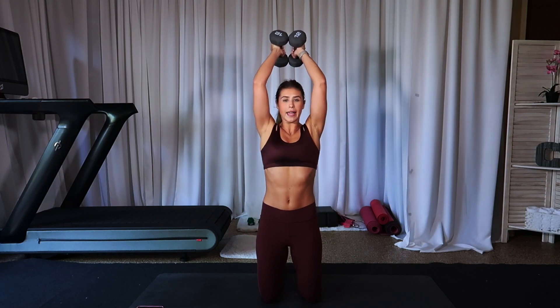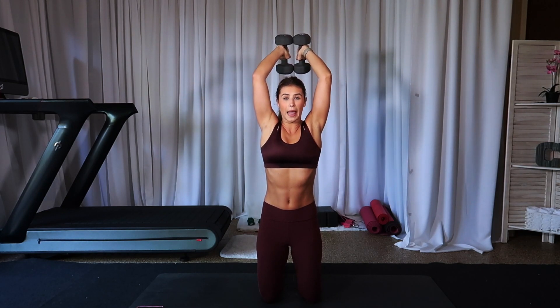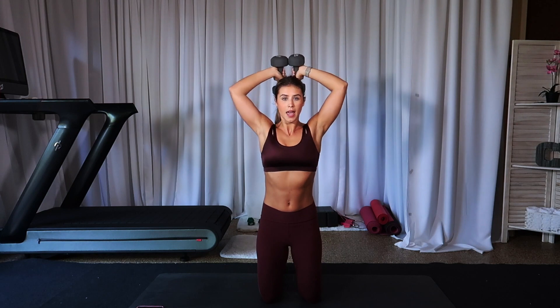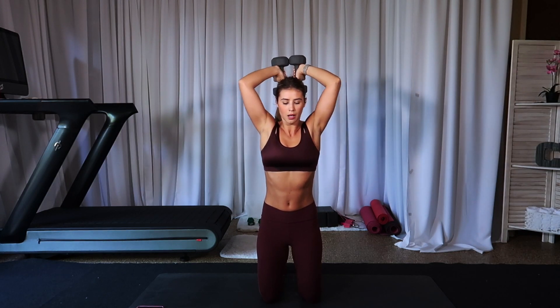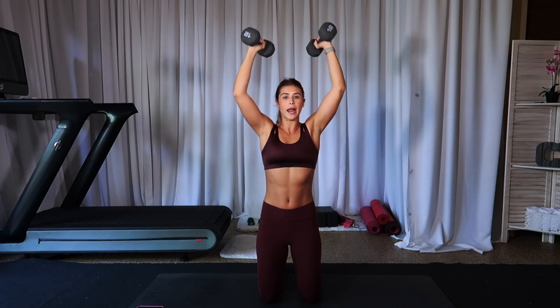Both weights come together right here — butterfly. Fifteen, fourteen, thirteen. Shoulders: you're not wearing them up like earrings — they're down and relaxed. Eight, seven, good, don't quit, four, three, two, one. That was your break.